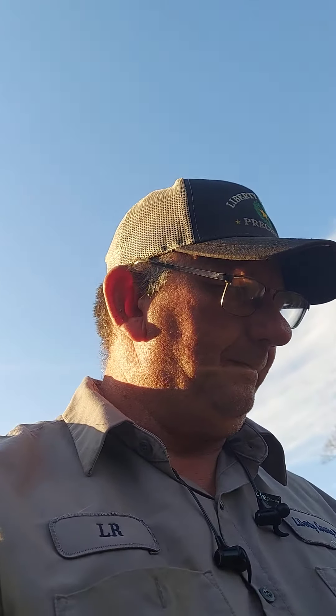Let me show y'all one more thing before I let y'all go. Remember the strawberries I showed y'all yesterday? Look at that — we've got a couple of strawberries, it's going to be ripe in no time. We've got some coming up over here in this patch too.